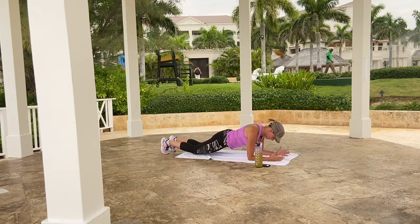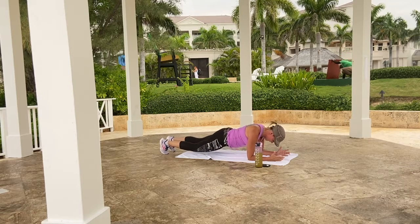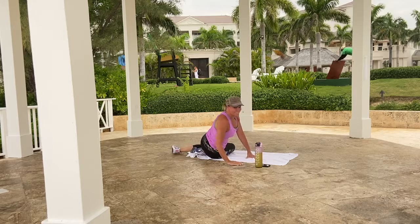You're doing fantastic. You can do short and effective when you put in the work and effort. How about two more? How about one more? Perfect. Take a seat. That was amazing.